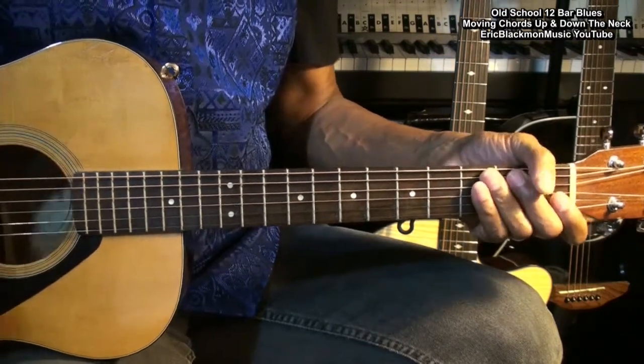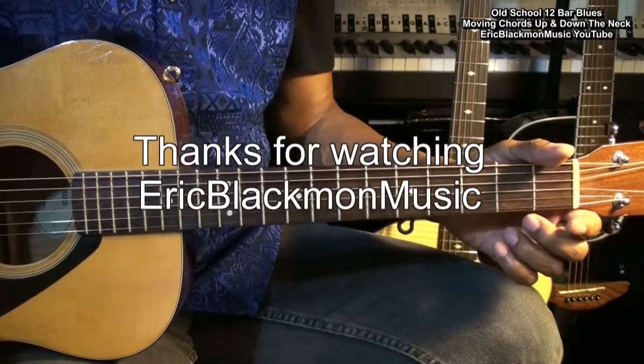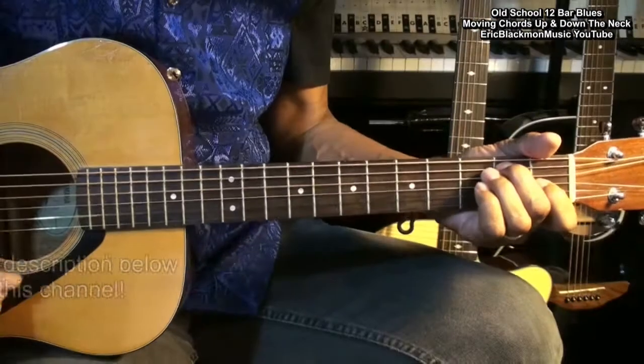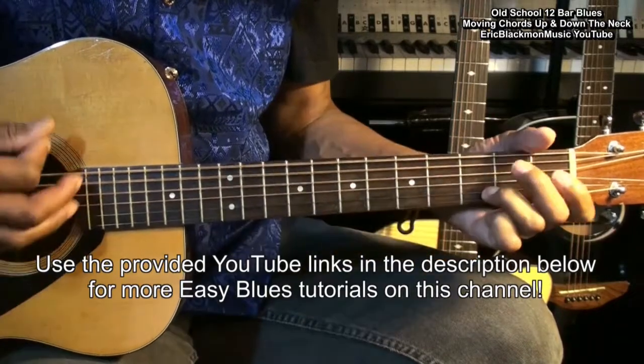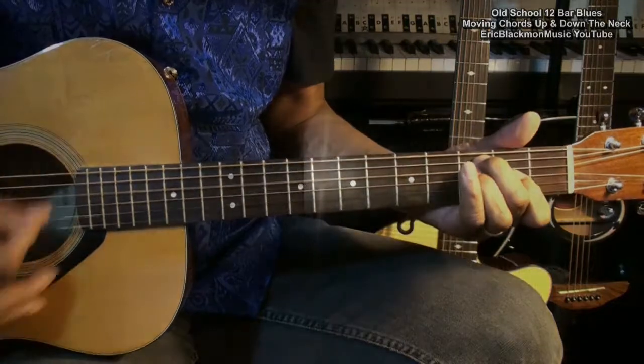And that's our 12-bar blues with moving chords. Thanks for stopping by, and have a great day.